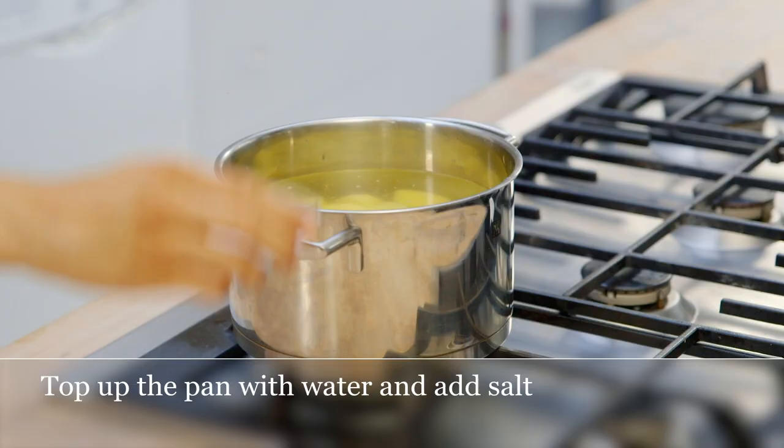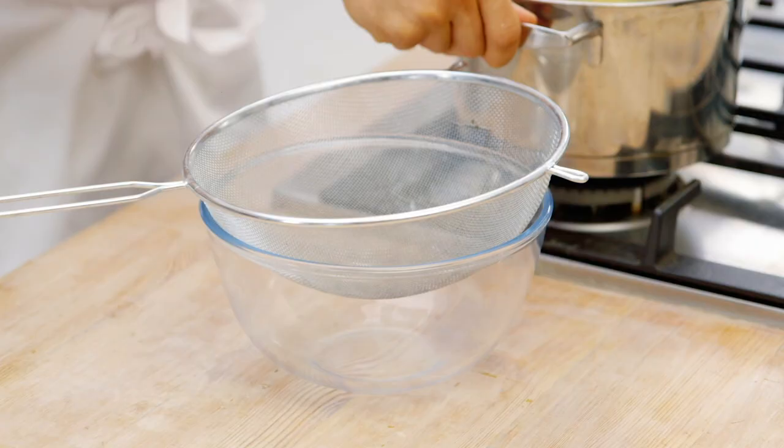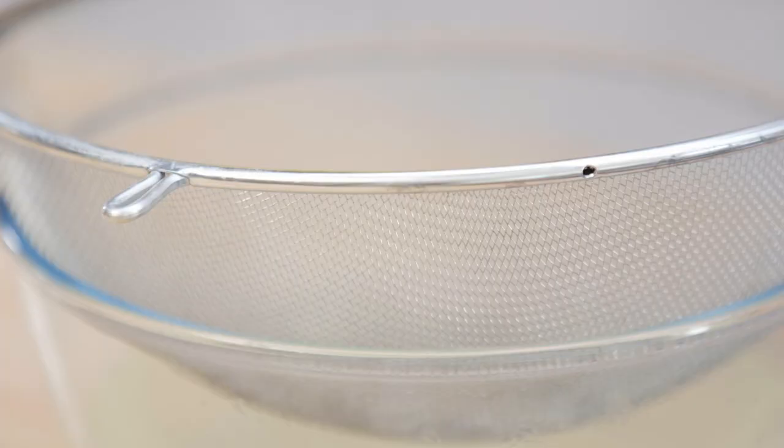If necessary, top up the pan with more water, then add salt. Bring to the boil and simmer the potatoes for 15 to 20 minutes until they are soft. Drain the potatoes and leave them to steam dry for a few minutes.